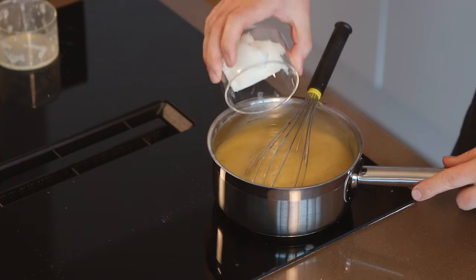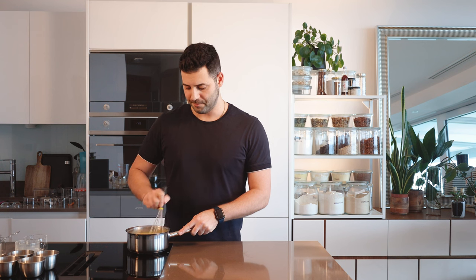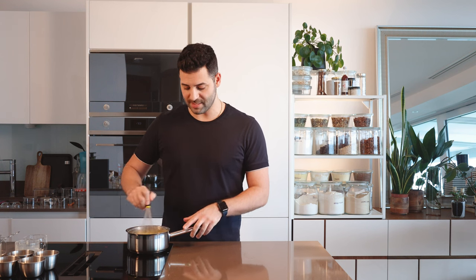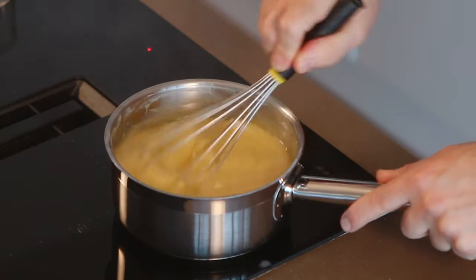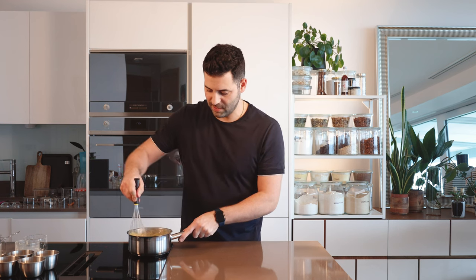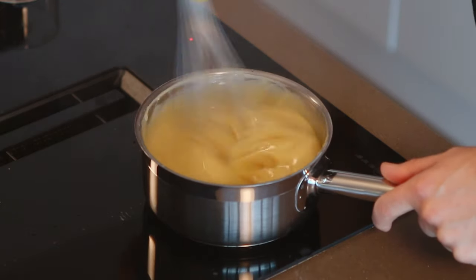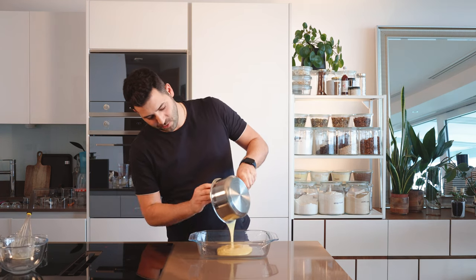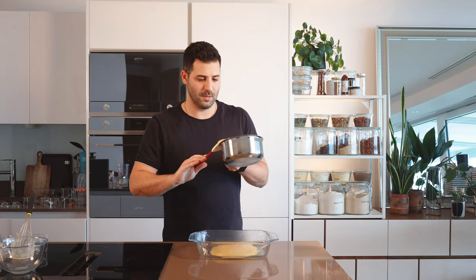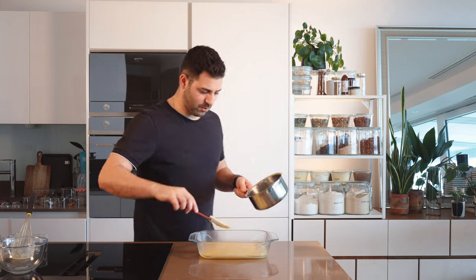We can add our coconut oil and whisk it in. What will happen is the texture may look like it's separating as the coconut oil melts quickly — keep mixing until it starts to stick to the edges of the pan. That means all the coconut oil has been absorbed into the custard and we're good to go. Pour it into a shallow tray — you can see it has started to set and we just want a nice thin layer that will cool quickly.